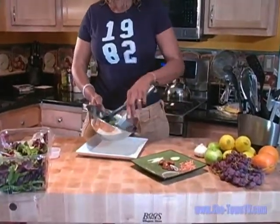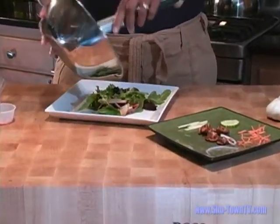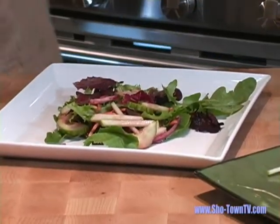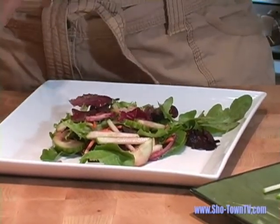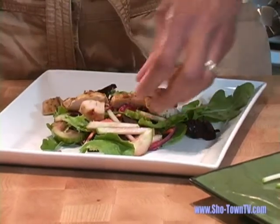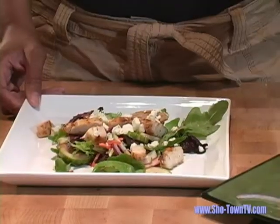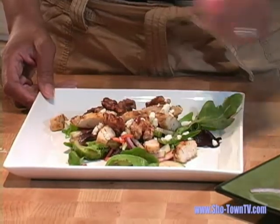This can be served for more than one or two people. Also, to make it a fuller salad, we're going to add some grilled chicken and some crumbled blue cheese. And for the final touch, we'll add the candied walnuts.